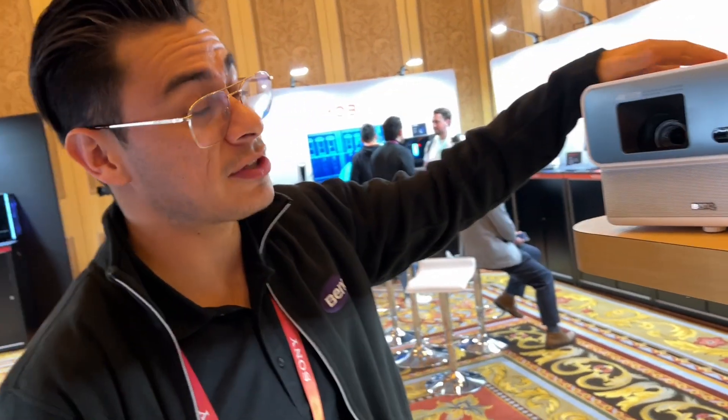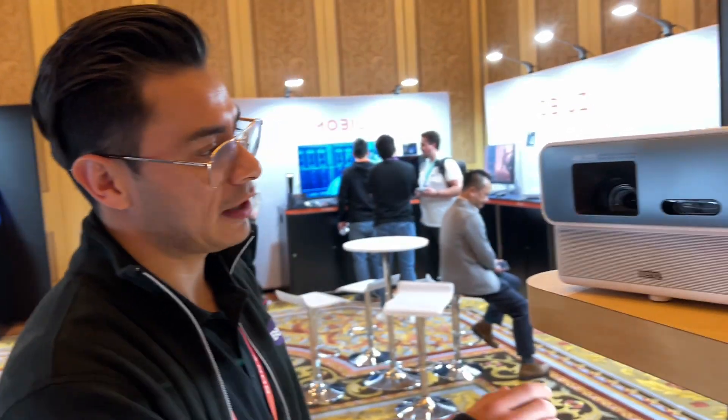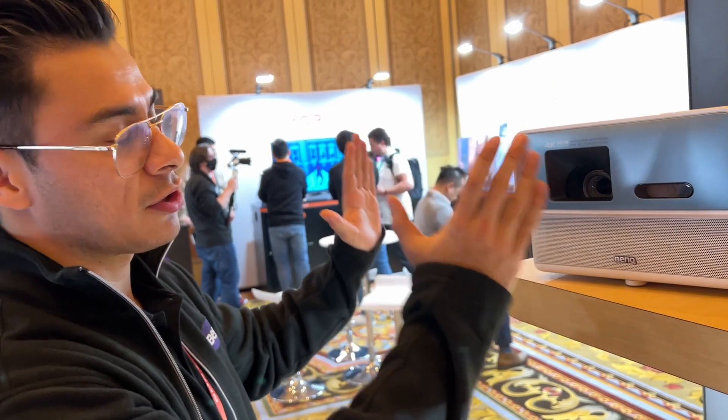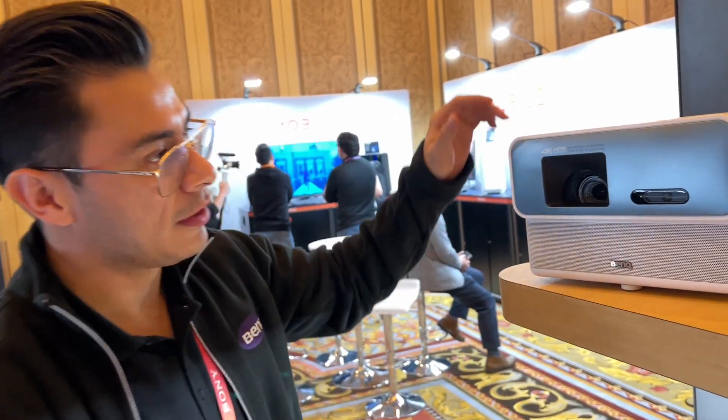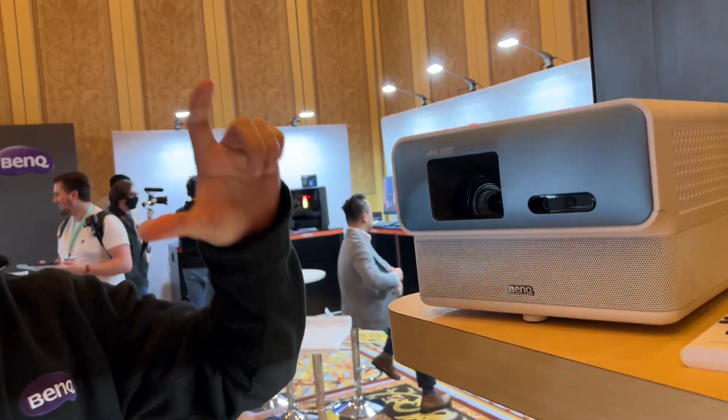This projector is actually super user friendly as well. It has object avoidance, meaning that if there's something blocking the projection, the projection automatically moves. It has auto keystone, auto focus, and screen fit. So if you have a screen, it automatically reads the screen and expands or shortens it to make sure that it's within the parameters of the screen.